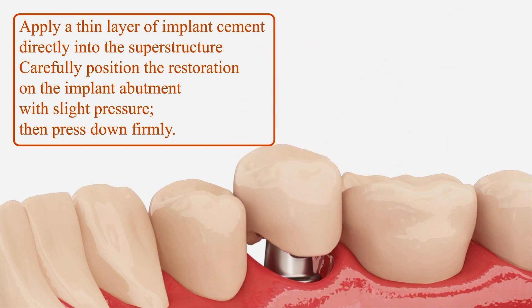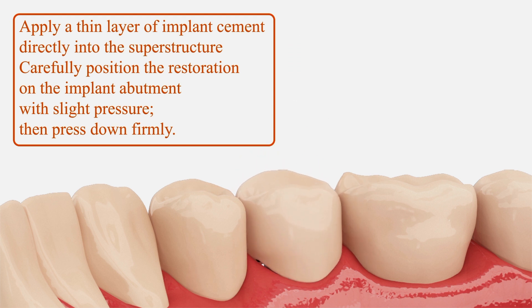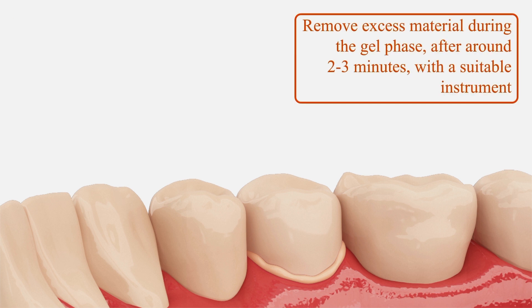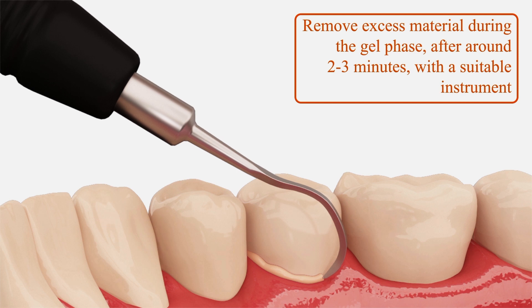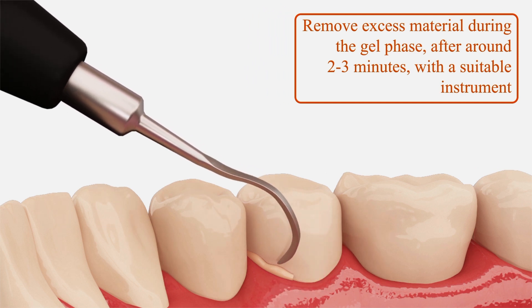Carefully position the restoration on the implant abutment with slight pressure, then press down firmly. Step 5: remove excess material during the gel phase after around 2–3 minutes with a suitable instrument.